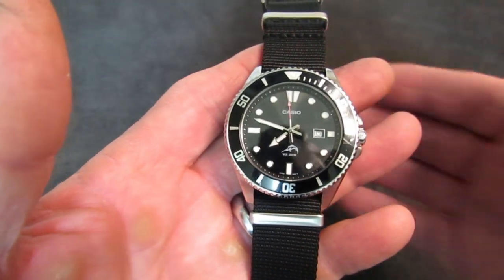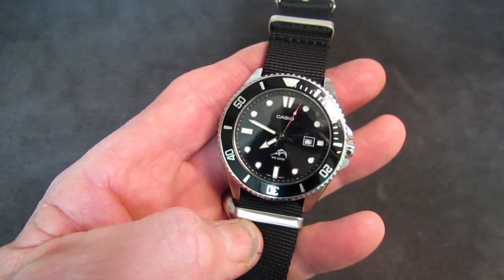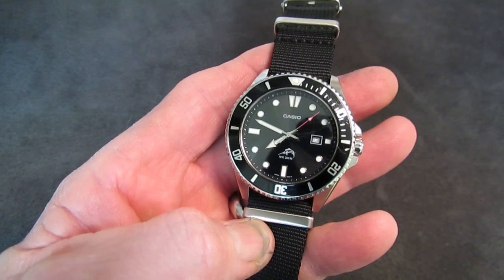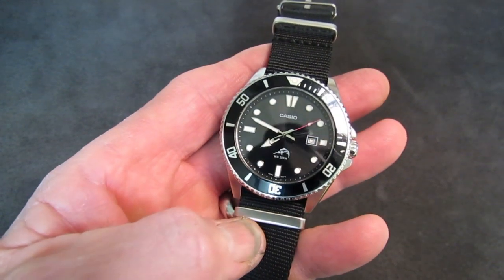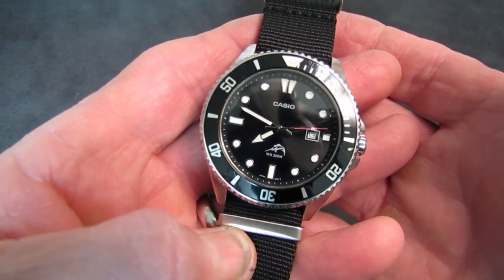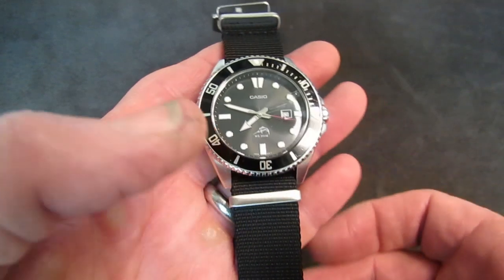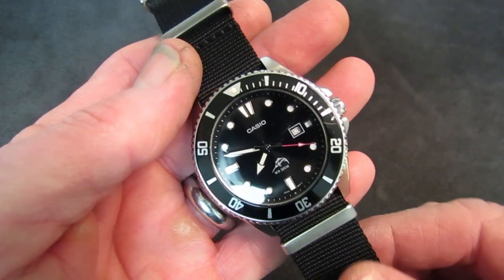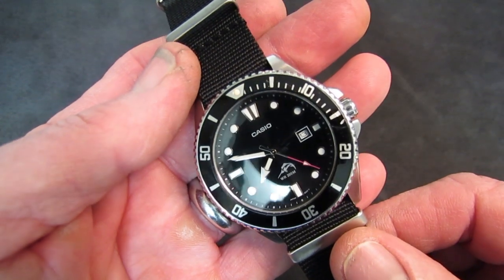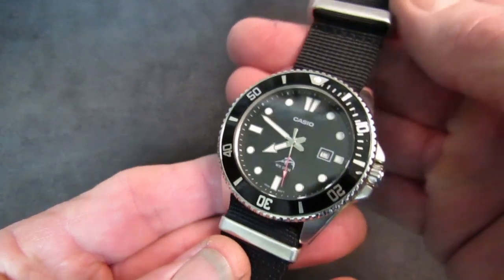Hi, Rob here. It is the evening of February 13, 2020. Coming to you today with a long-term review of the vaunted, famous, and awesome Casio MDV-106 Duro — the Marlin watch, not a Timex.